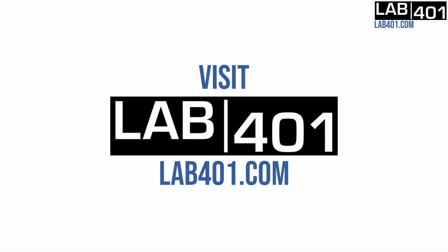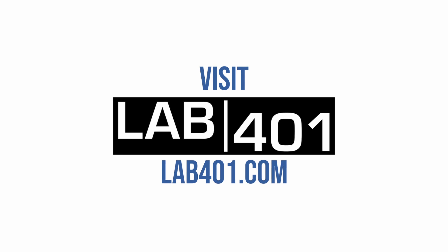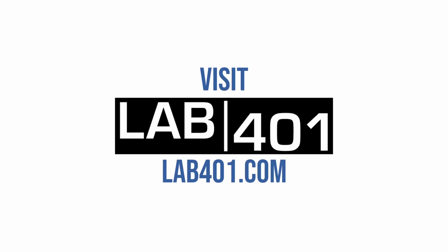Lab4Warn is an official partner and exclusive distributor of Flipper Zero in Europe. For purchasing the Flipper and its accessories, more information, tips and tricks, please visit lab4warn.com.